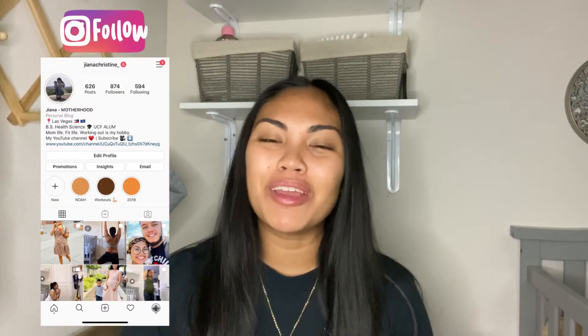Hey guys, it's Gianna, welcome back to my channel. In today's video we are going to unbox the glasses that I purchased from Fermu. If you're not familiar with Fermu, it is an online optical store that sells very affordable, very trendy, unique prescription glasses and sunglasses. This is actually the second time that I purchased from them.